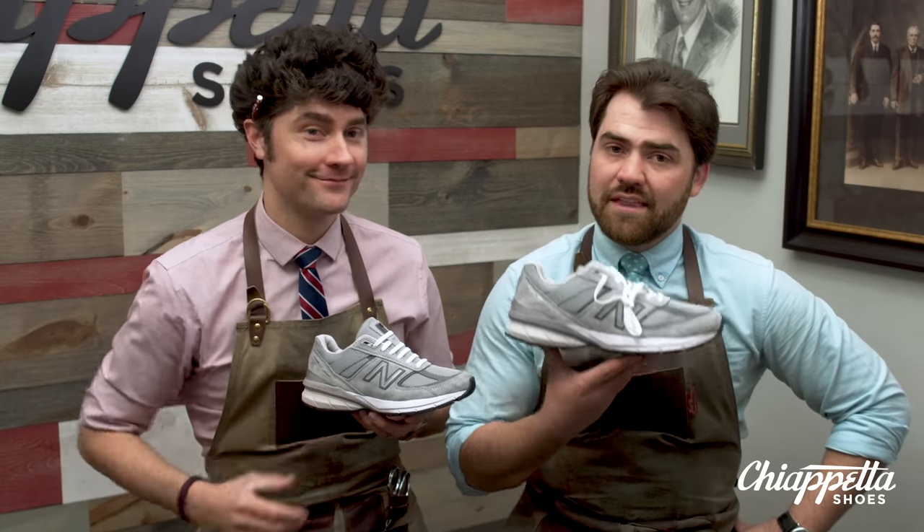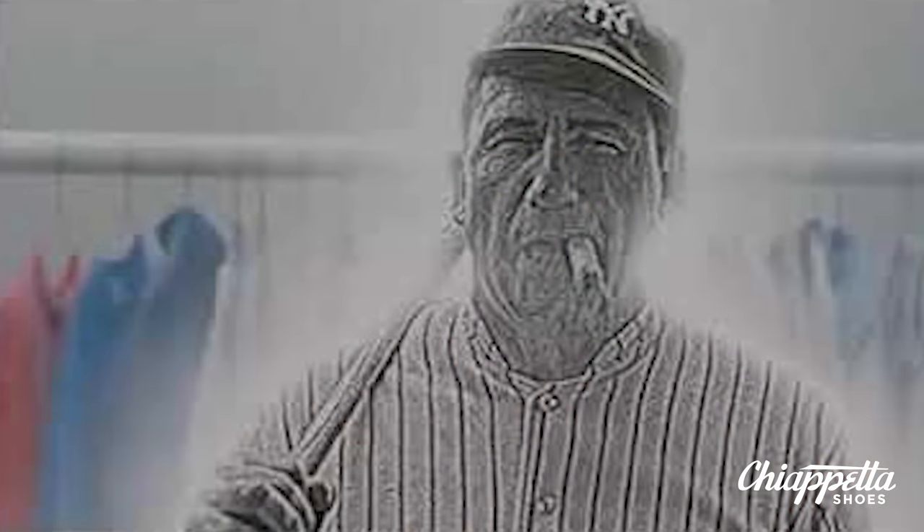And as legends go, Babe Ruth in the classic movie The Sandlot said, 'Heroes get remembered. Legends never die.' Sandlot! Considering it as a running shoe, it's more commonly used as a lifestyle shoe.